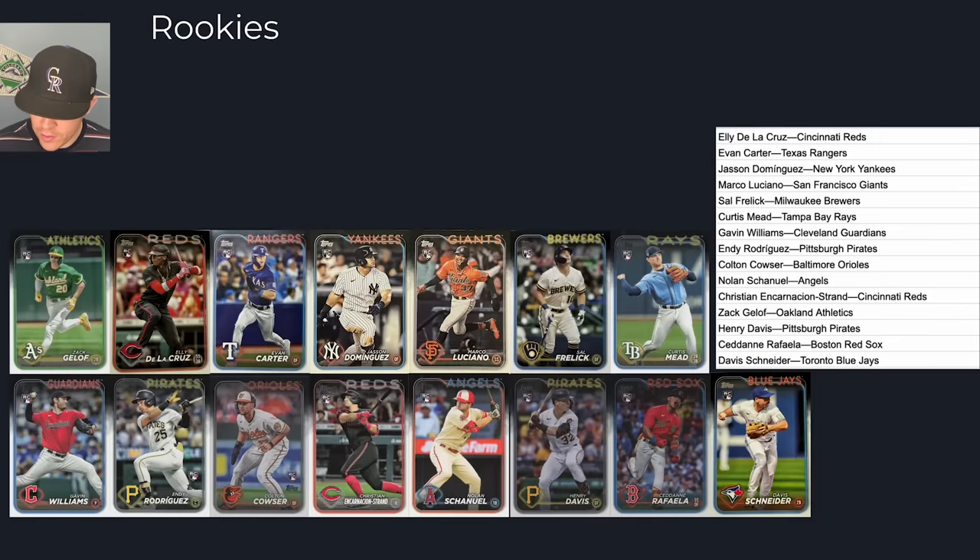Next up are the rookies. This rookie class is pretty good — it's a very high-risk, high-reward class. We have players like Elly De La Cruz and Jasson Domínguez highlighting this set. Evan Carter is also a top rookie. Basically everybody here, plus a few others, are good rookies to collect and who people are going to be targeting. Colton Cowser is another high-risk, high-reward type player.